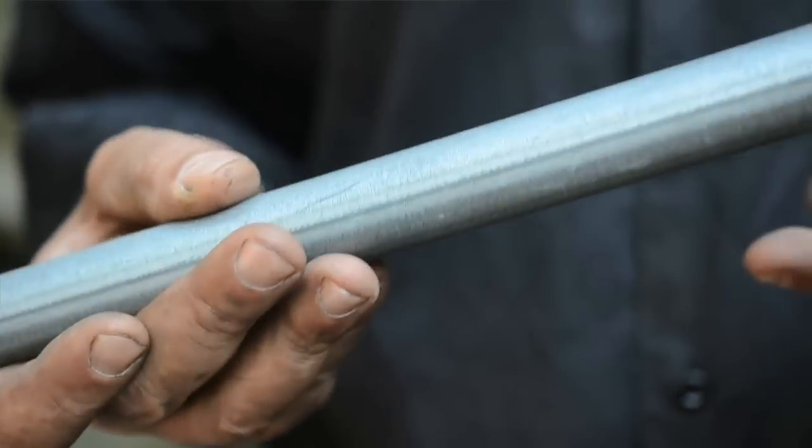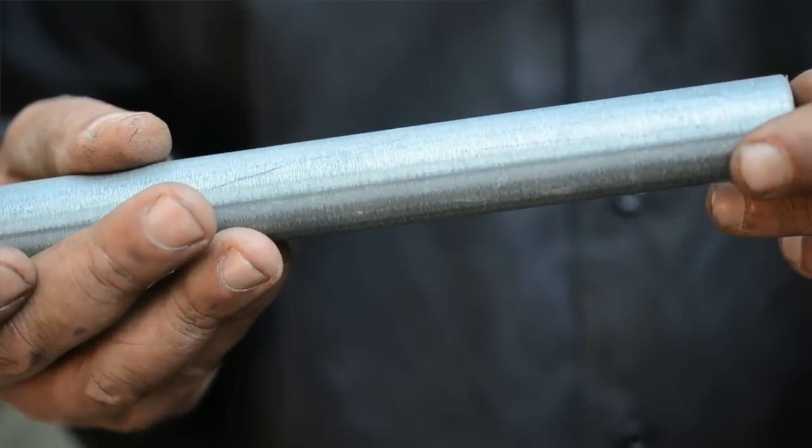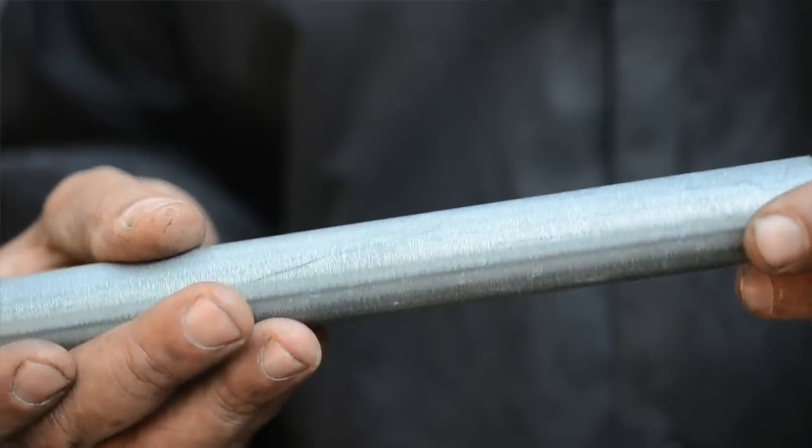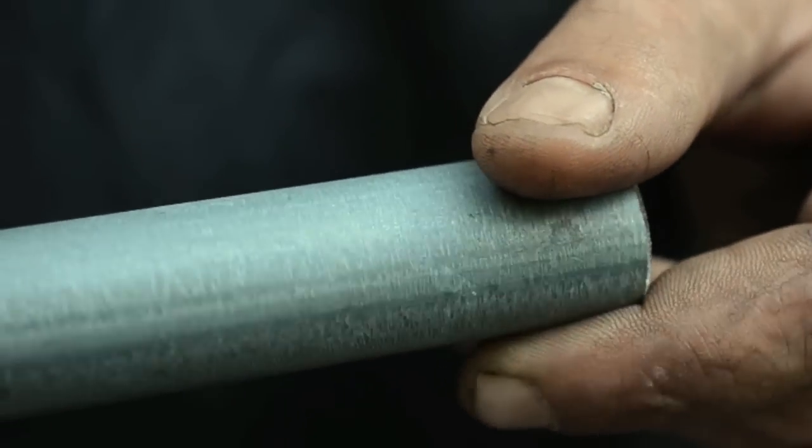Galvanization is a protective coating that's laid down over steel to keep it from rusting. It's a mix of different heavy metals, usually zinc, and you can tell if something is galvanized — it has kind of this dullish gray cast to it. Secondly, you can see a crystalline structure in it, the way that it's laid down when it's in the pickling bath or whatever you use to galvanize.